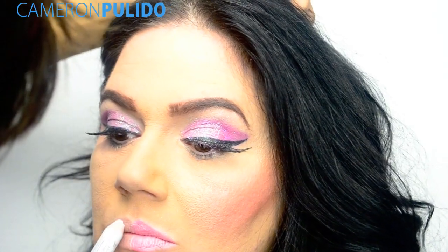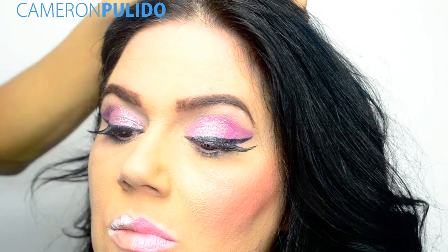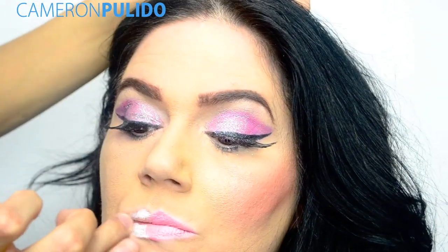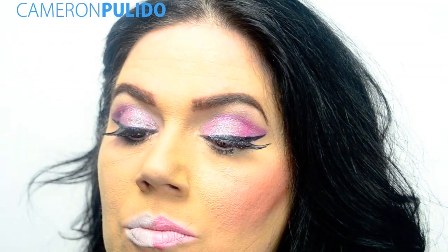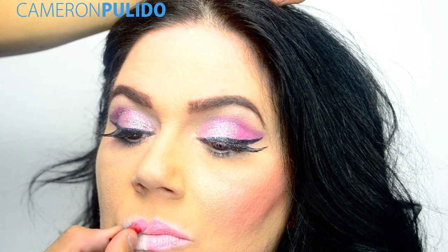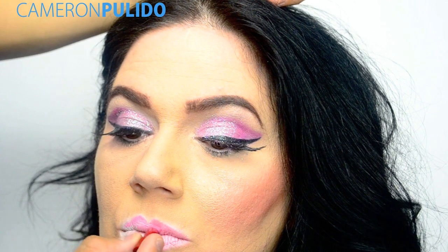With the same 604 milk pencil I'm going to be priming my mom's lips so the pink stands out more. Then this pink lipstick by Avon called Fresh Roses — I'm going to be applying that to my mom's lips.